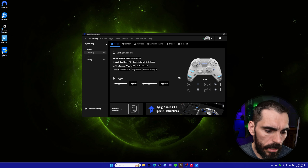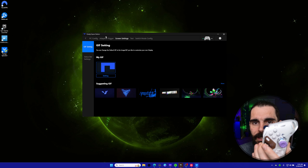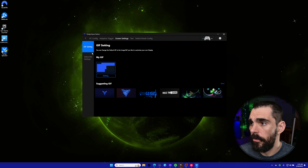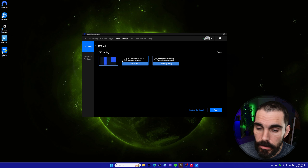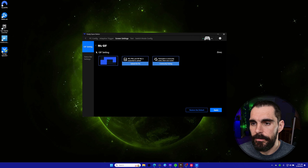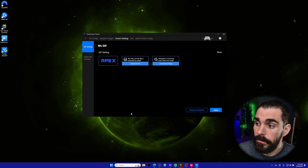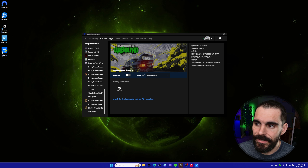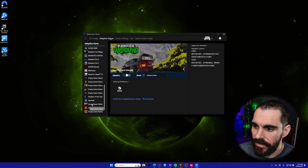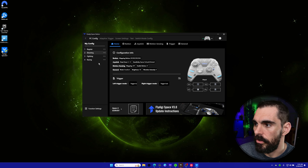In screen settings, you can upload a custom JPEG, PNG, or GIF as your display image — like the custom emote I showed earlier. You need a wired connection for this to work, and the image needs to match their recommended size. You can also set up adaptive triggers for specific games — there's a list of compatible games already in the app. Just select the game, turn adaptive mode on, and you're good to go.